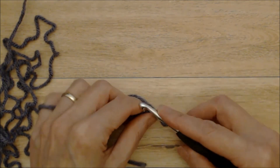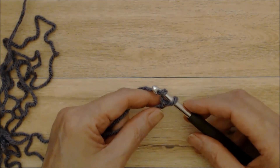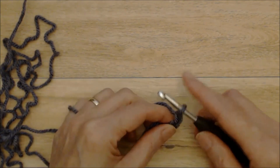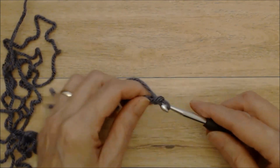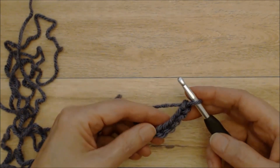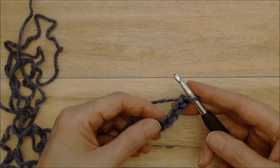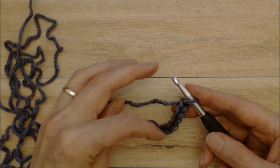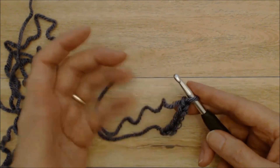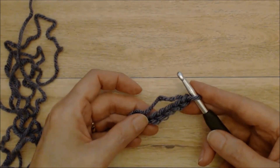The only thing you need to do is make your chain length an odd number of chains. I'm going to chain up to 211 chains. Do a chain — yarn over, bring the yarn through the loop — and repeat. You can use stitch markers or paper clips to mark your stitches every 25 stitches or so to keep track.